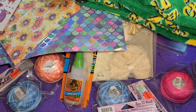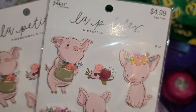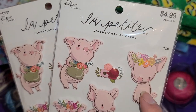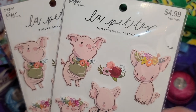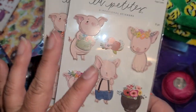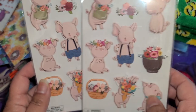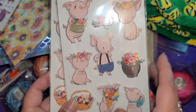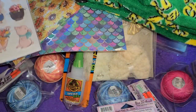Oh my gosh, I'm so excited I found these! Somebody had hauled these — I want to say maybe it was Jen. Anyway, these are half off this week and they're little piggies, so I had to get them. I got a set for myself and a set for my son. He's going to be really happy because any kind of pig stickers he wants right away.